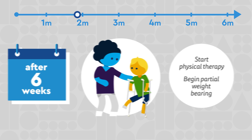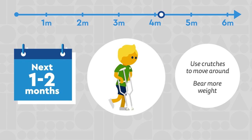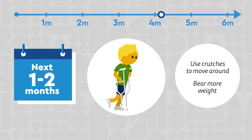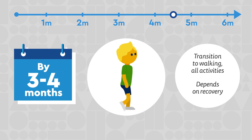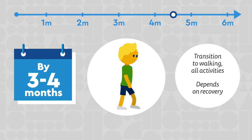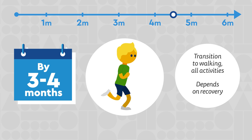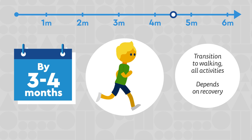After this time, your child will start physical therapy as they begin partial weight bearing. For the next one to two months, your child will use crutches to move around as they bear more and more weight on their hip. By three to four months, we will help transition your child to fully walking and clear them for all activities, depending on how the hip is healing and how recovery is progressing.